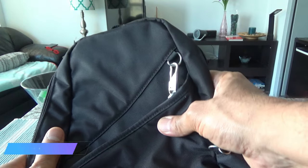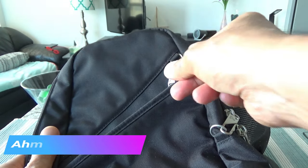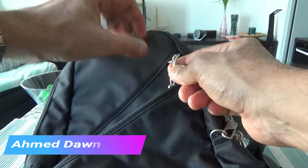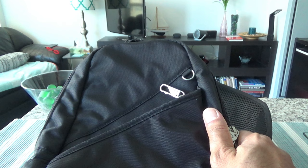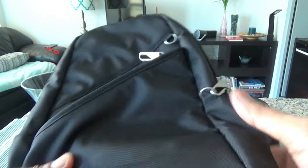If a thief sees this type of locking mechanism in place, they'll move on to the next target because they don't have time and don't want to take chances. And if it's a professional high-level thief who recognizes this type of bag, hopefully they'll move on to the next person rather than concentrating on your bag.